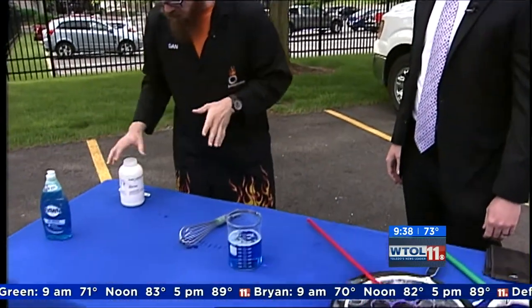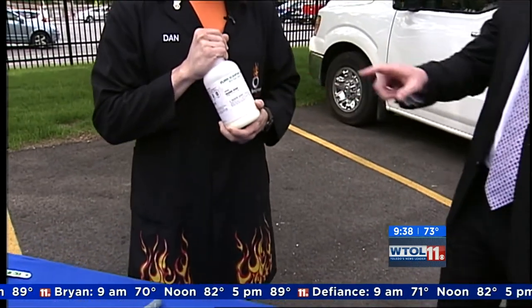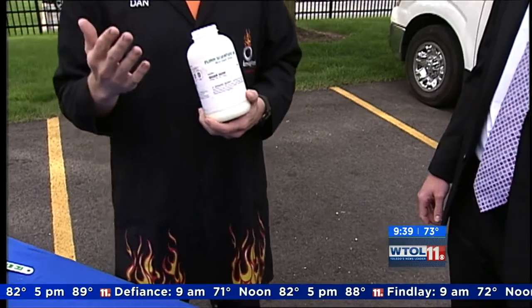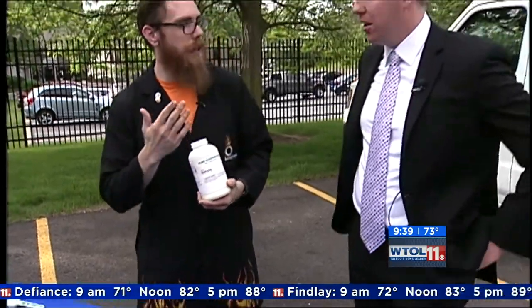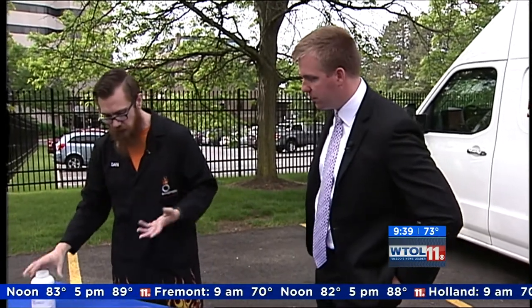Our secret ingredient is called guar gum. Now this you probably don't have lying around the house — you might not have this at home. But actually it's a food additive and it's a thickener, so it's in food products. You can get it at Whole Foods, some grocery stores, even Kroger carries it. So it should be pretty easy to find.